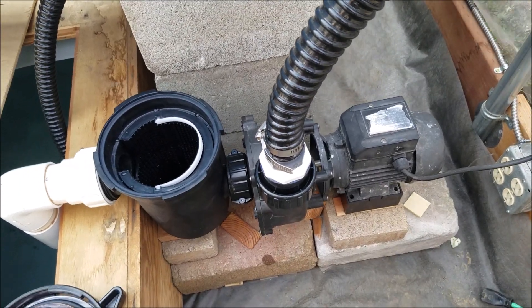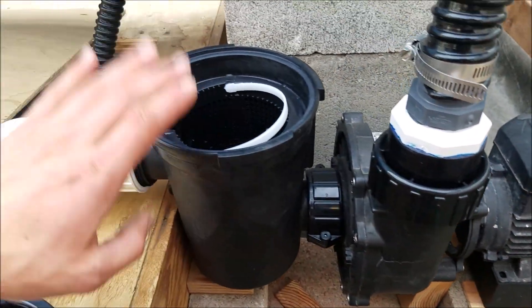So this is the external pump I'm using. The pump part is right here, and then this is the priming pot.